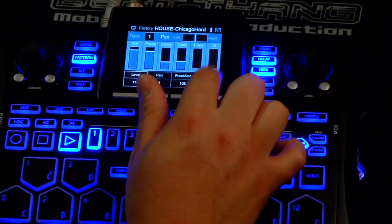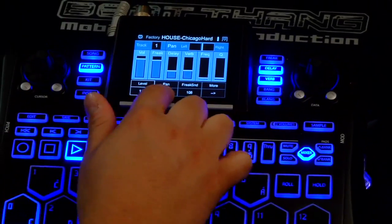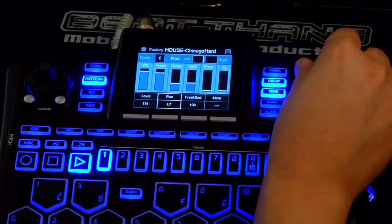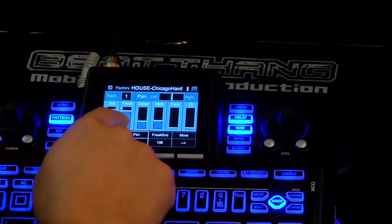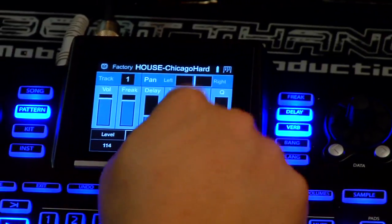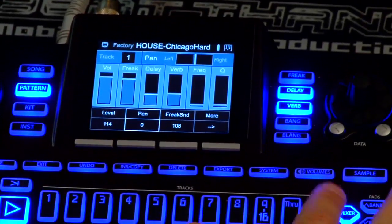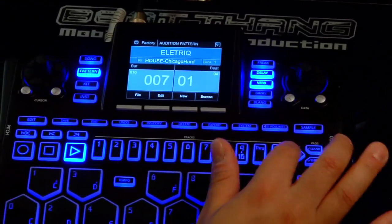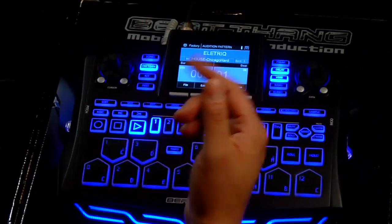Hit more again — I'm back to my volume level here. You can see all the little things on the screen. The panning shows up here at the top. Here's your volume, freak, delay, reverb, frequency, and Q for your filters. To exit out and get back to the main screen, I can just hit the mixer button again, or I can hit exit — either way.